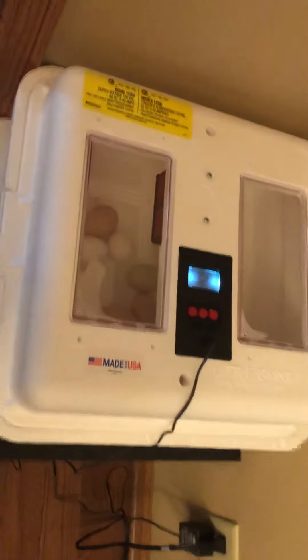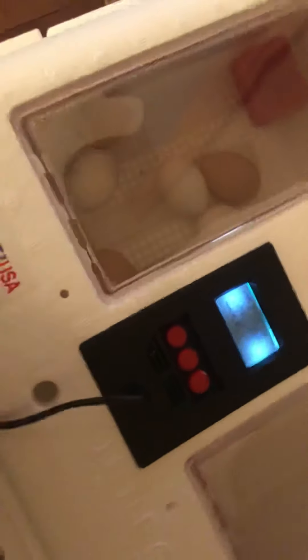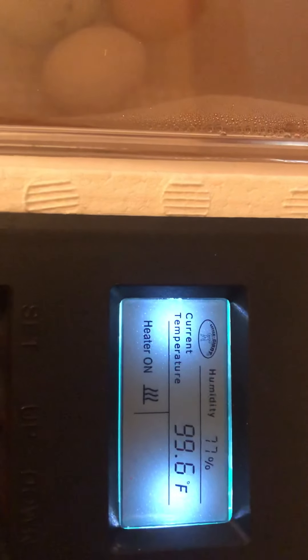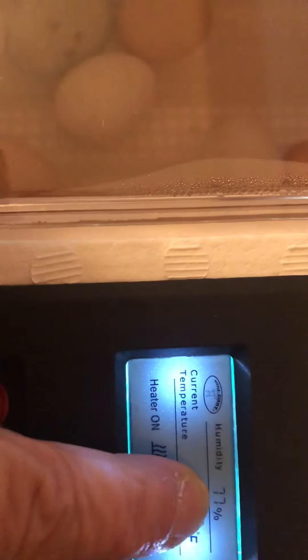Hello preschool friends. So far so good — we're still in lockdown. You can see the temperature is still between 99 and 100. And that humidity, remember we used to want that between 50 and 55? Well now it's up to 77 percent, and that's real good. We want it up there.